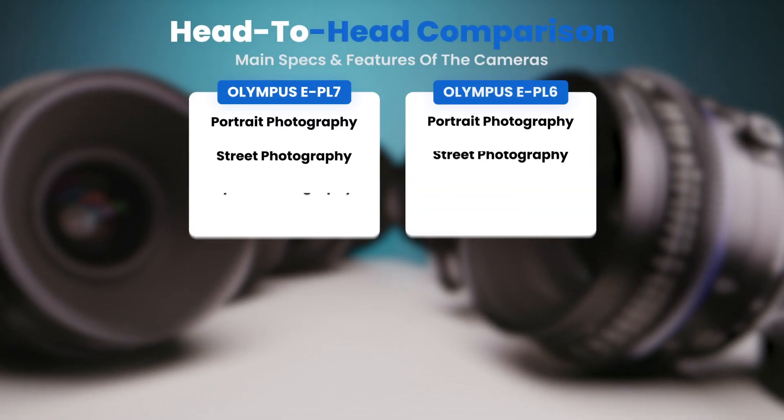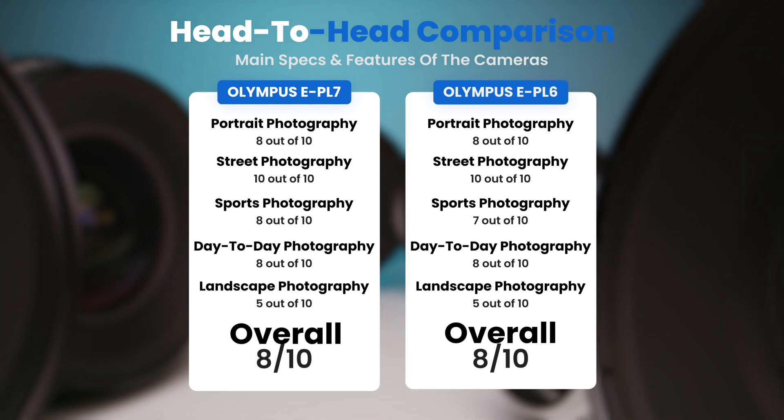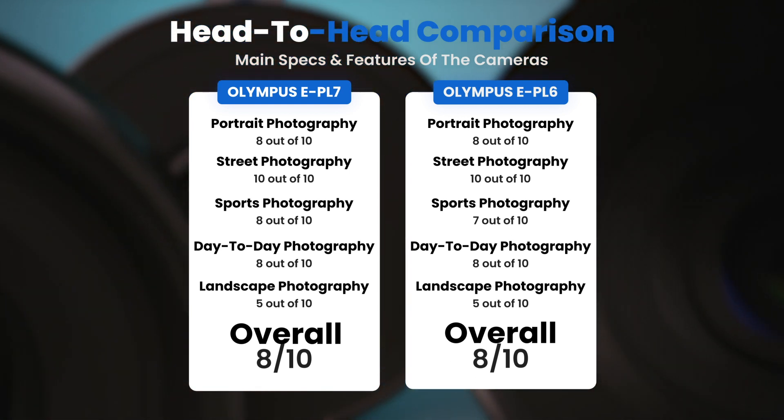To conclude, here are our overall ratings for both of these cameras. Olympus E-PL7, we give it an overall rating of 8 out of 10. Olympus E-PL6, we give it an overall rating of 8 out of 10.